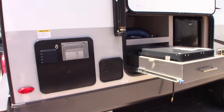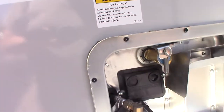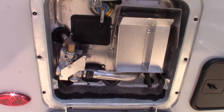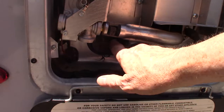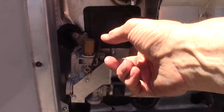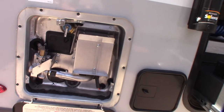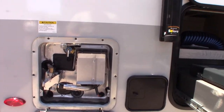Here we are at the door side rear. This is the water heater. It works on either gas or electric or both. The switches to operate it are inside the trailer. The electric heating element is behind this cover here. This is the gas valve. Never run the water heater without water in the tank — the tank is directly on the back of this. Always make sure you have water there before you turn it on or you'll burn the heating element out really quickly.